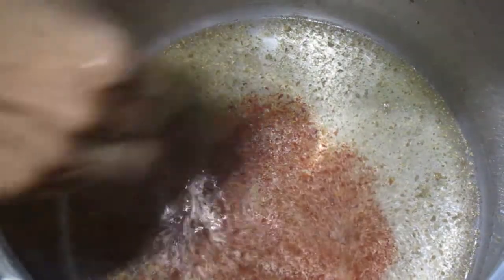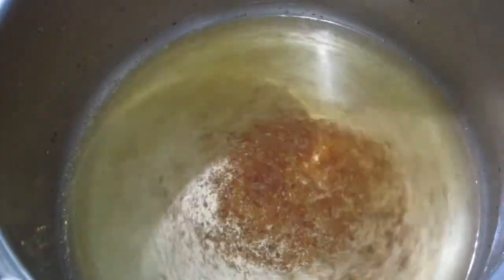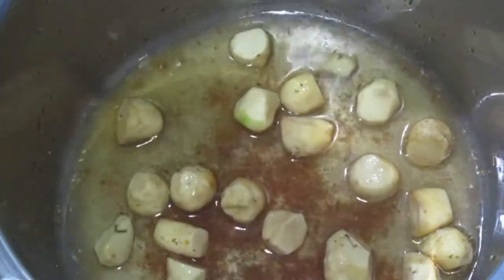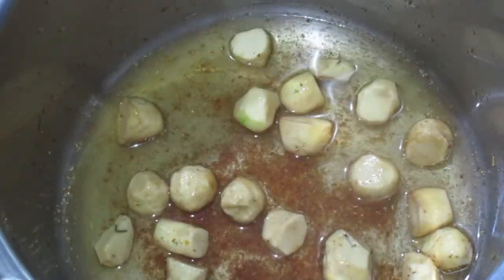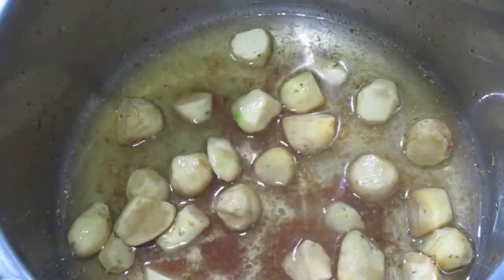Put in half a spoon of chili powder, mix, put in the potato, close and cook in the pressure cooker for 20 minutes.